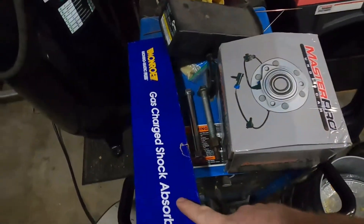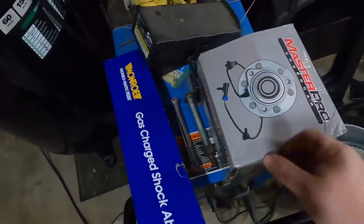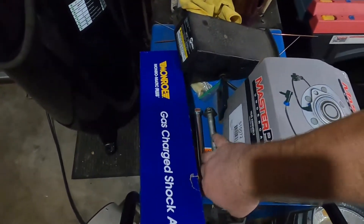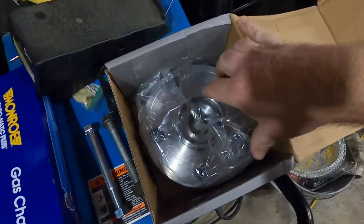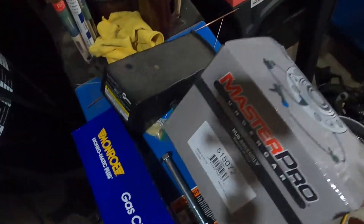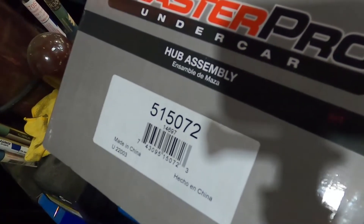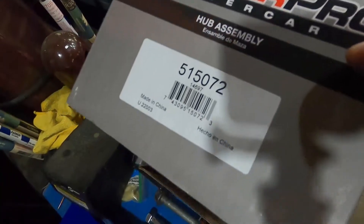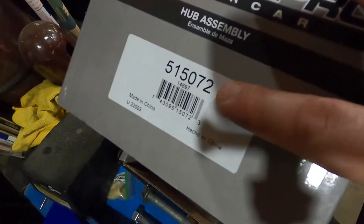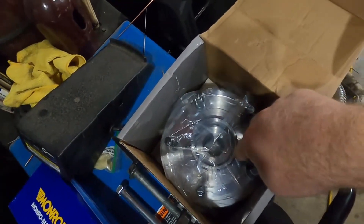All right, so we're back from the parts store. Shout out to my guys down there at O'Reilly's — you guys always take care of me when I need it. What we got here: standard Monroe gas shock, nothing special. And then we've got a brand new wheel hub assembly — spins very nicely. Now the big thing to remember on this is this is the passenger side. This is the Master Pro from O'Reilly's — that's the part number for the passenger side.